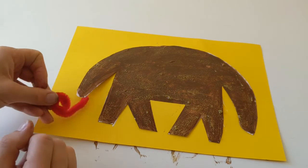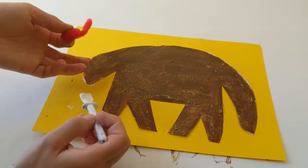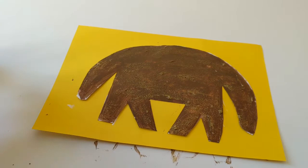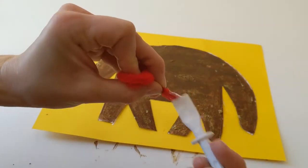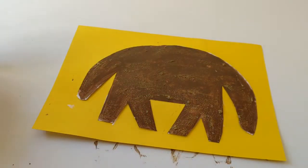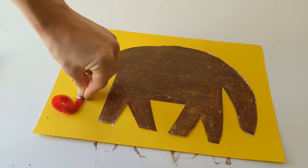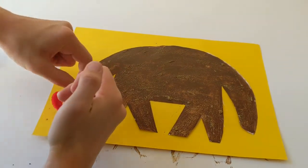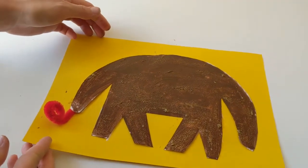Now I'm gonna stick this bit just down under her little snout. So we're gonna need some more glue and I'm gonna put some on the paper just underneath where the snout is, and I'm also gonna put some just on the end of her tongue to make sure that it's definitely gonna stick down. Just gonna give that a good squish down - there we go, that bit's all stuck down.